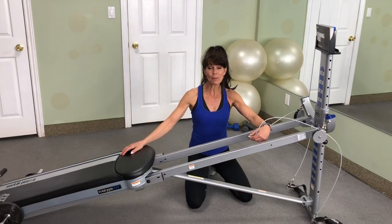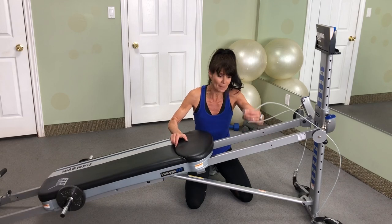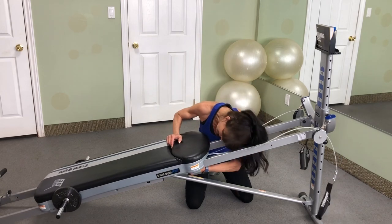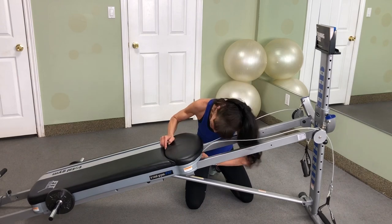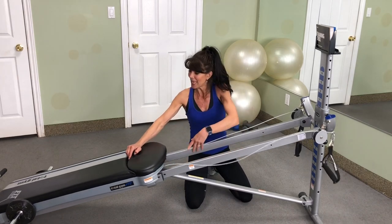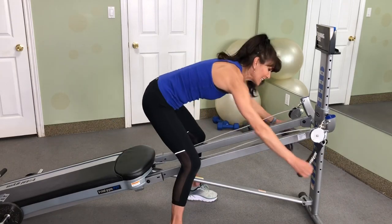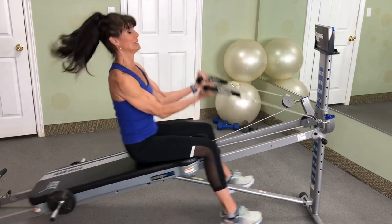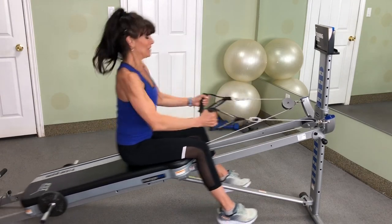To attach your cables to your Total Gym glide board, simply slide the glide board up, take the little hole, and place it right onto the hook. It helps if you take a look underneath to see what you're doing, and now you're ready for so many exercises, including biceps, triceps, and rowing.